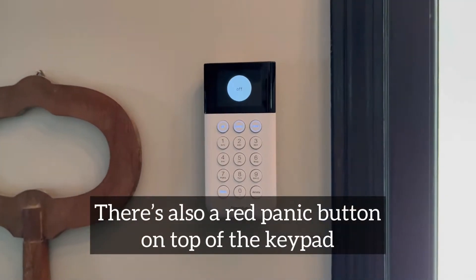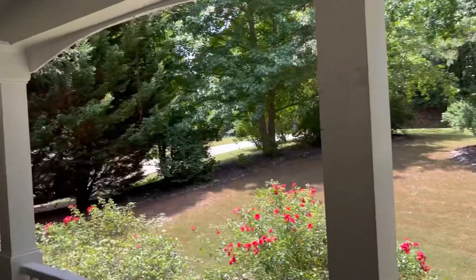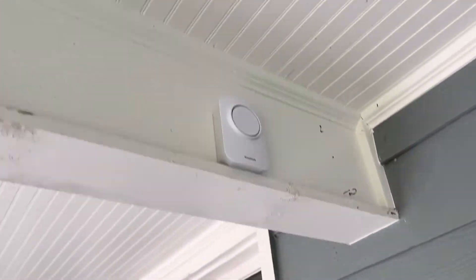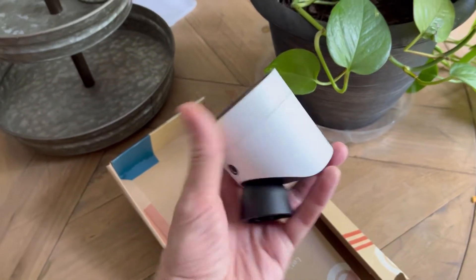To that I added four entry sensors for each of my four doors, and I ordered a siren, and lastly an exterior camera. This was back-ordered when I ordered it, so it came in a couple weeks later.